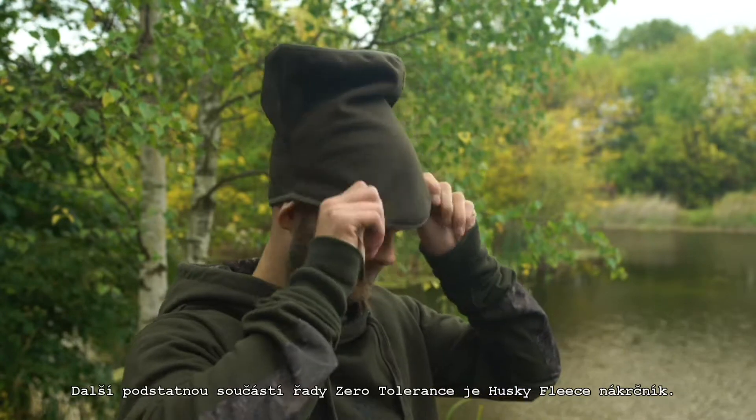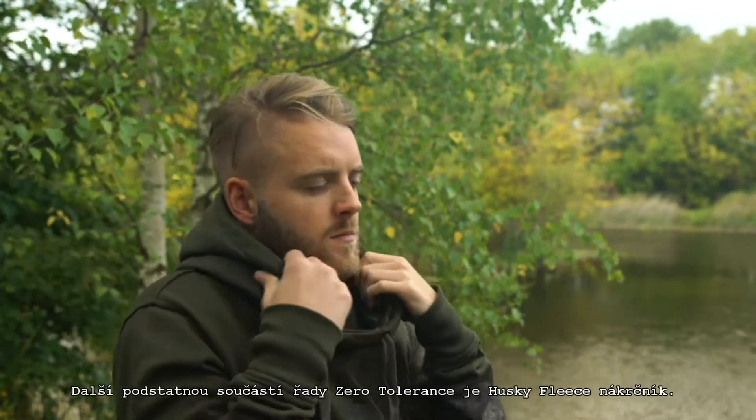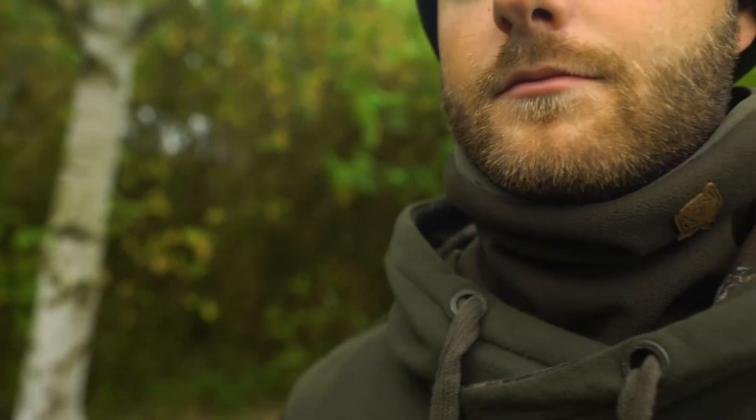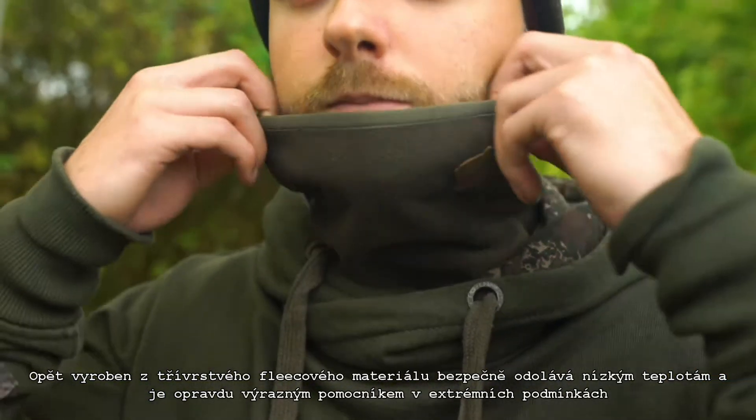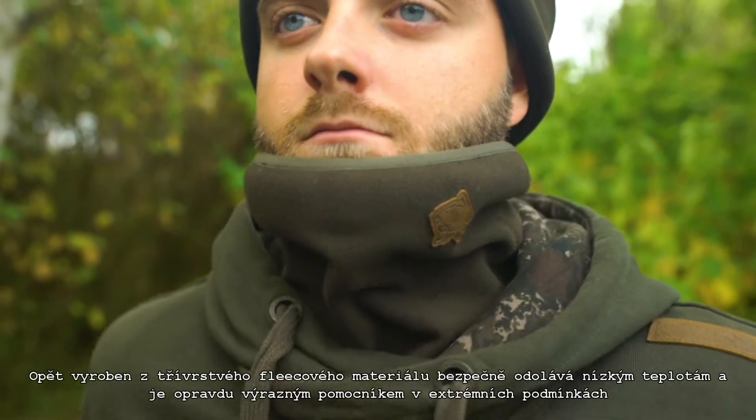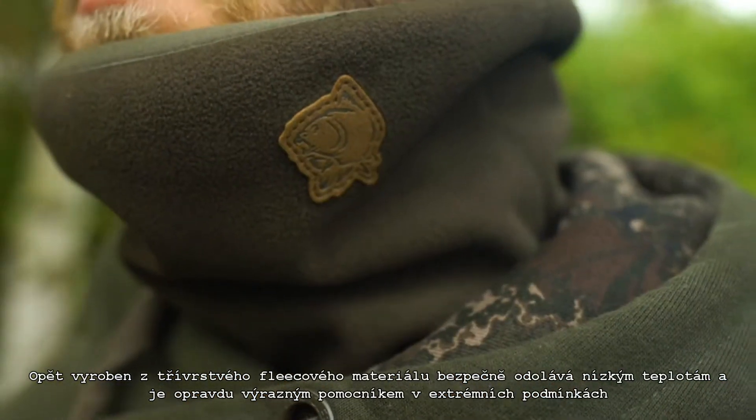Another essential component of the ZT layering system is the Husky Fleece neck warmer. Constructed from the same tri-layer fleece as the hat, it prevents heat loss from base and mid layers and makes a huge difference to comfort in extreme cold conditions.